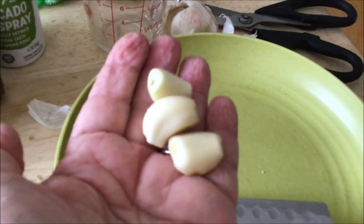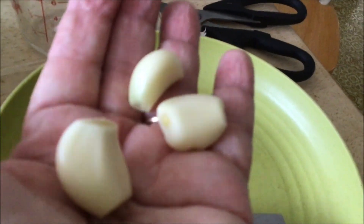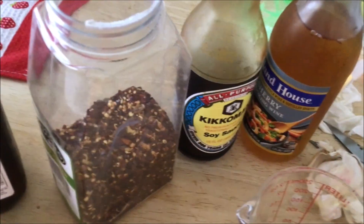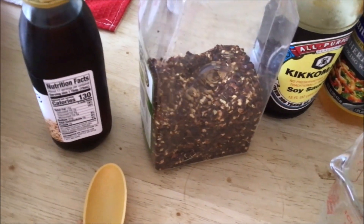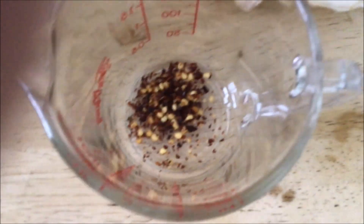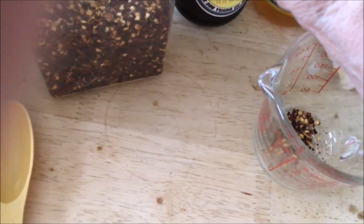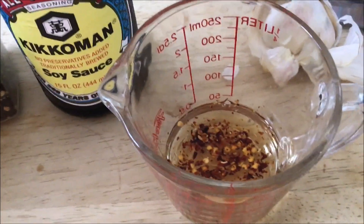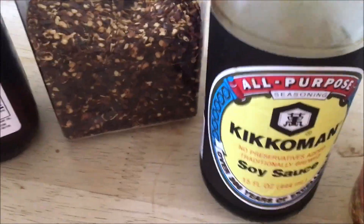I've got three cloves of garlic — I'm going to slice them and throw them in there. I may double my sauce depending on how hot you like it. If you have small dried chilies, you can put about five or six whole ones in, or cut them in half. I'm doing a full quarter teaspoon of crushed red pepper, which is quite a bit. If you don't like heat, leave it out or use a little sriracha. I'm going to do three tablespoons of sherry and three tablespoons of soy sauce.